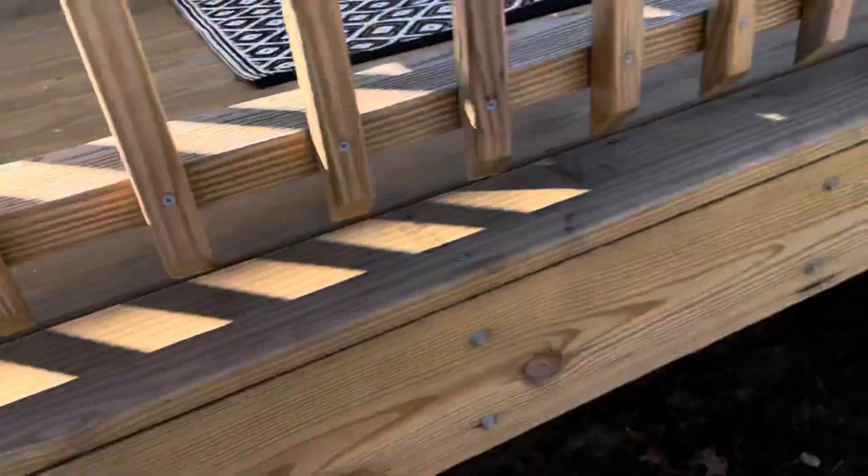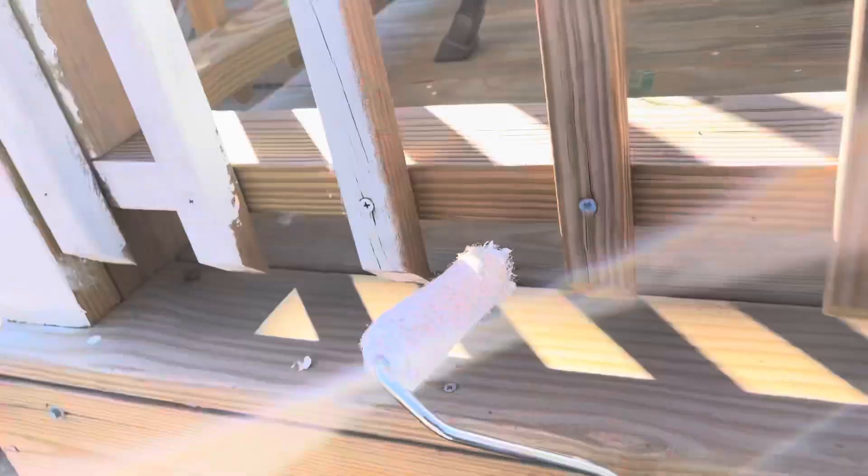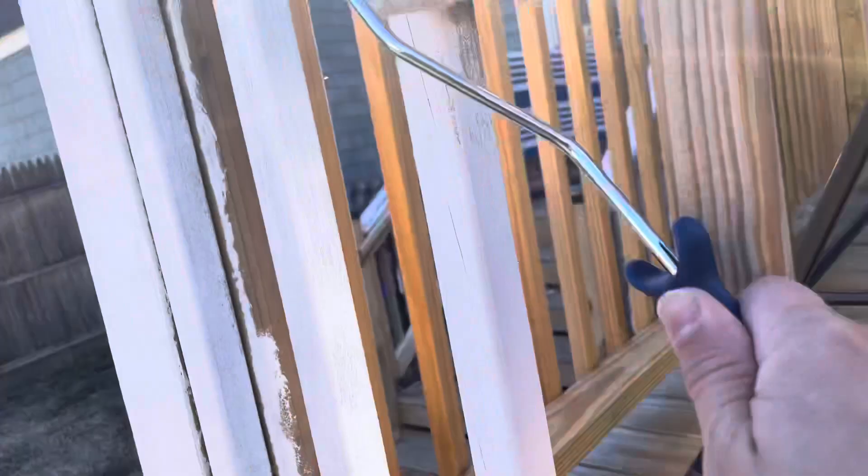These are angled — just going to put a little bit more paint on here, and then come over here. This kind of spindle is pretty popular, so it's a lot quicker than using the brush method.